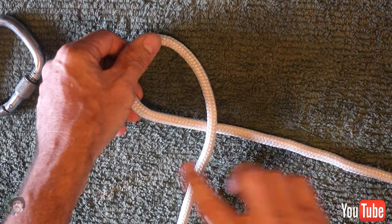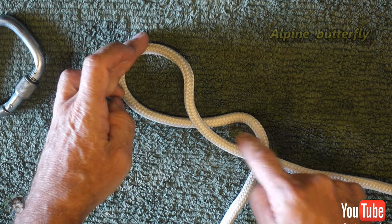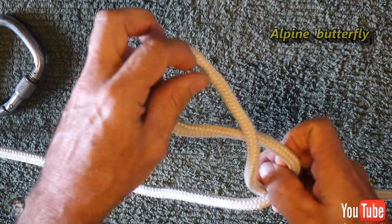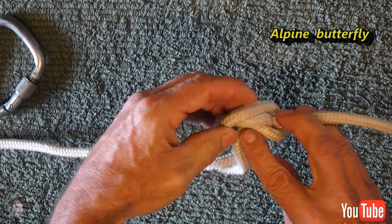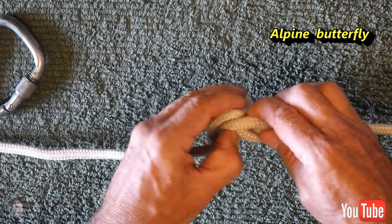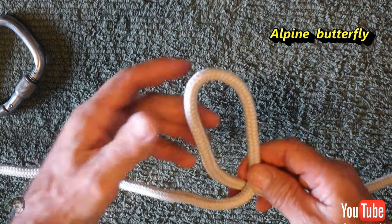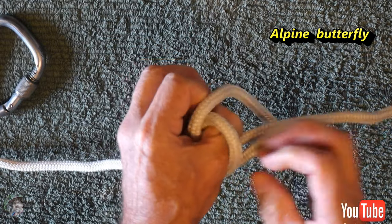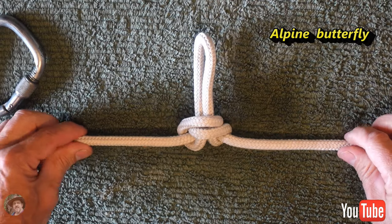The next knot I'm going to show you is called the alpine butterfly. I tie one loop, twist it again to form a second loop, and now I have a hole through the middle. This was the first way I was shown and I've just simplified it a little bit since then. So I use my thumb — my thumb goes down through that hole and then I follow the back of my thumb and poke the knot through where my thumb was. That forms the alpine butterfly.